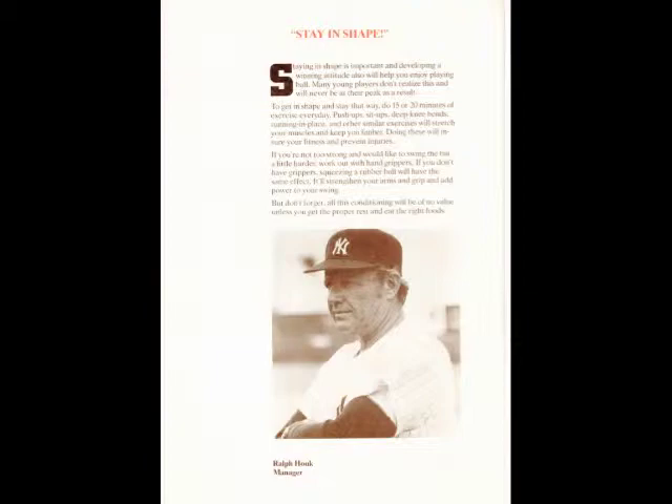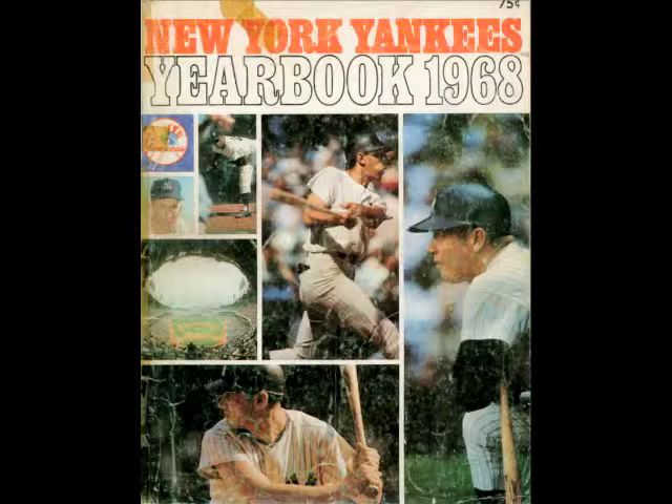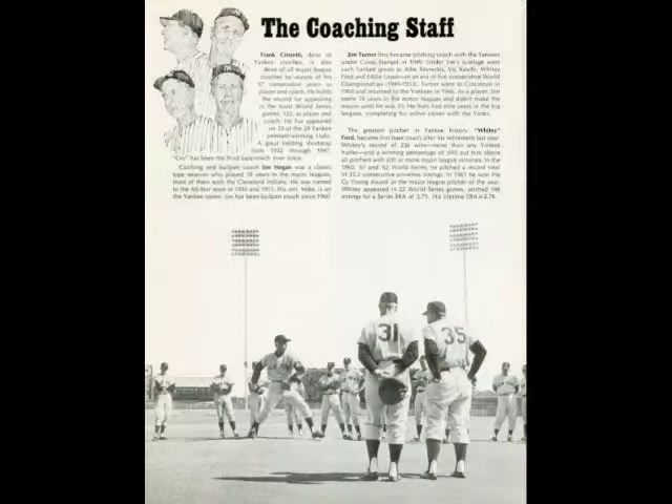Take plenty of exercise of the right kind. Running is very important in baseball, and you can make yourself a better runner while at the same time working your whole body as well as your legs into fine shape. Run as much as you can without overtiring yourself.